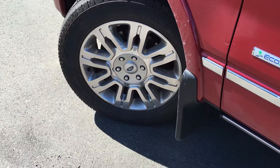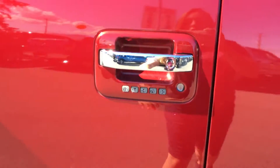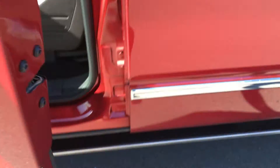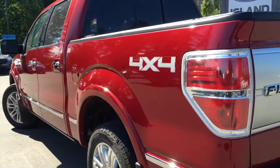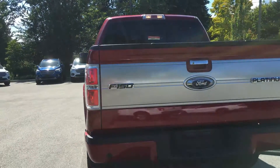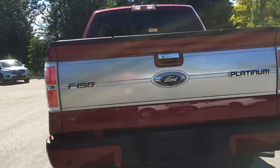20-inch wheels, mud flaps, chrome door handles and keyless entry, power running boards. Left-hand side gas cap on a 5.5-foot box. Backup camera and reverse sensing system. Trailer hitch with 4-pin and 7-pin connector.